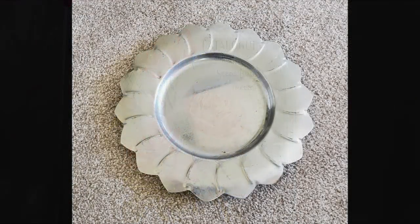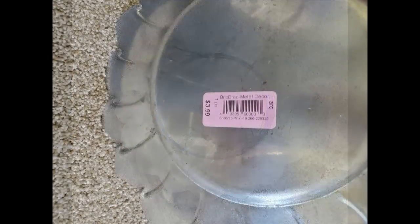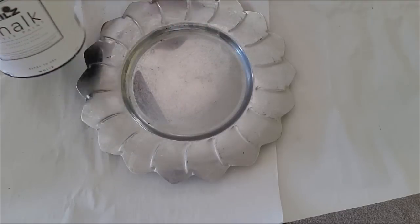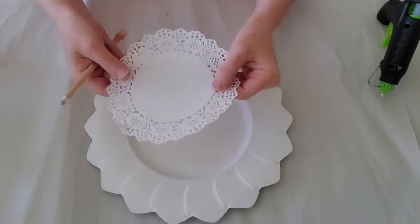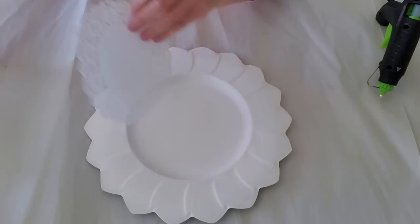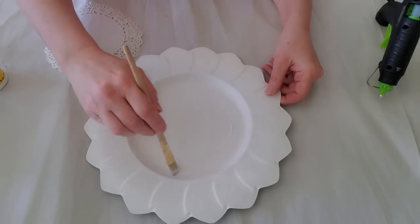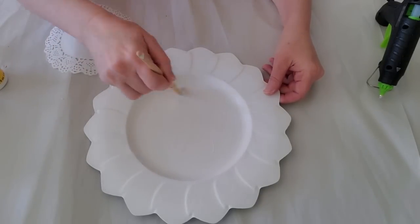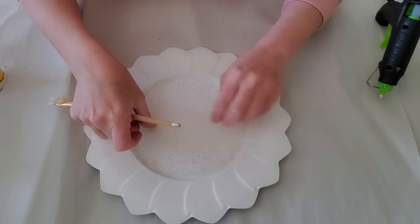So my next item here is from the thrift store. My sister-in-law went with me a couple weeks ago and she actually saw this, and I thought it looked great — $3.99, but I did get it half off. I like how it looks like a flower. So I'm just going to be taking my chalk paint and I'm just going to be brushing this on. I could spray paint it, but it's been so windy here lately. Now I want to put this little doily in here. I think it'll look really cute to have it in the center of the flower because I also want to put a little printable in here. So I'm just going to use the Mod Podge and set the doily in here.